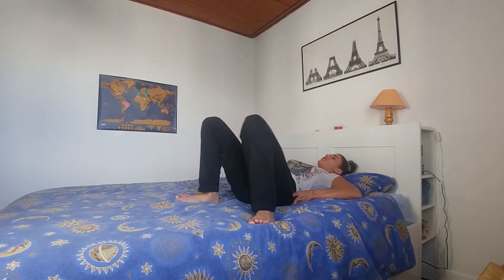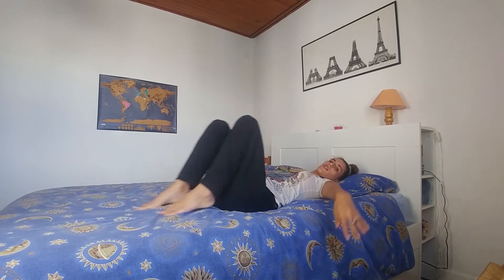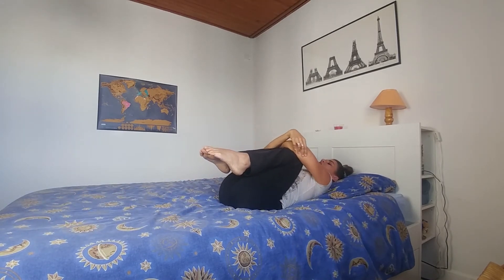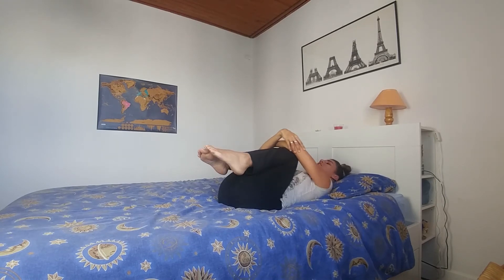From here, we're going to go into our lying position, really getting ready for bed this time. Take your time to adjust your posture. We're going to bring both knees to the chest — a big, nice hug — gently rocking the knees and rocking the hips from side to side.